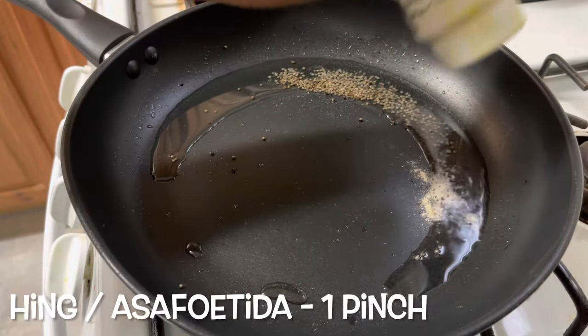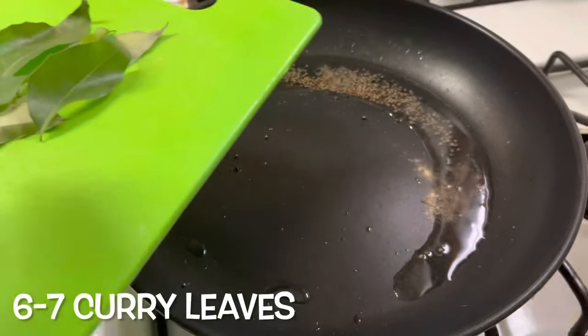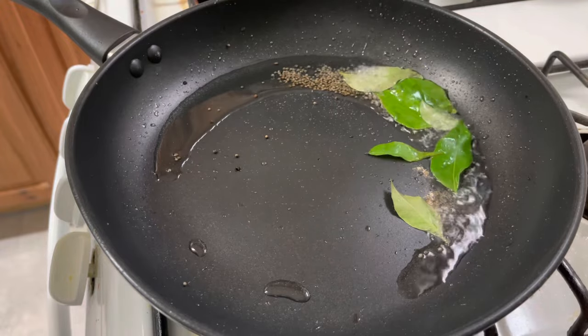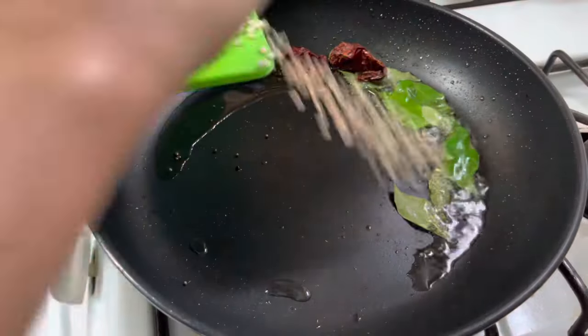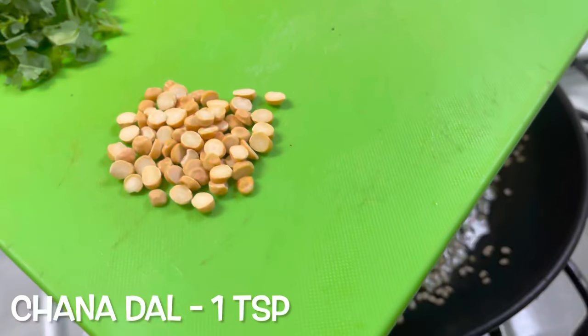Then add one pinch of hing powder or asafoetida, six to seven curry leaves, two red chilies, one teaspoon urad dal, and one teaspoon chana dal.